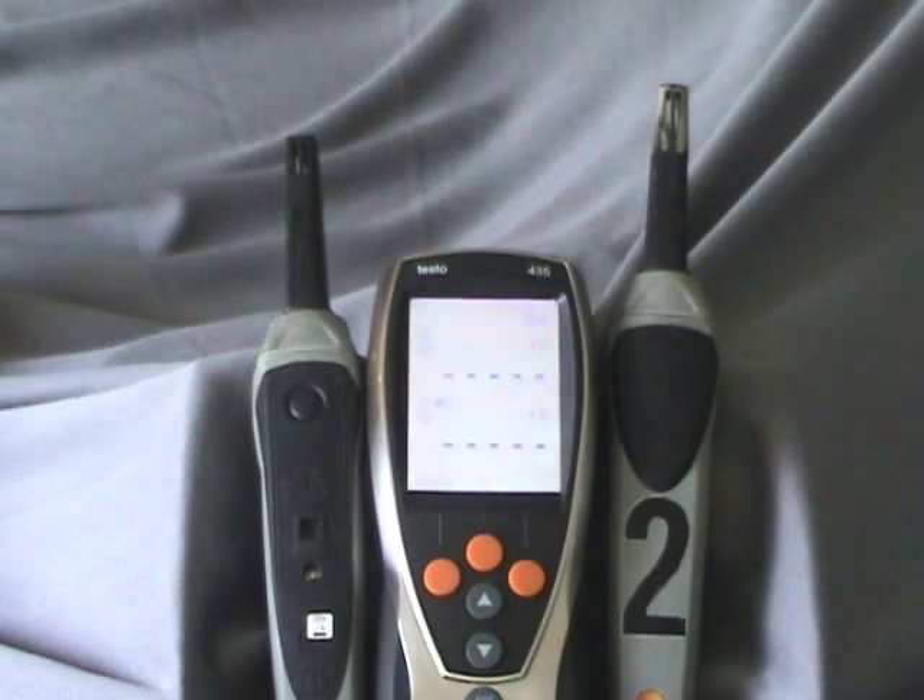Hey everybody, welcome to today's video review. This is Ratt and you're in the Ratt Shack.